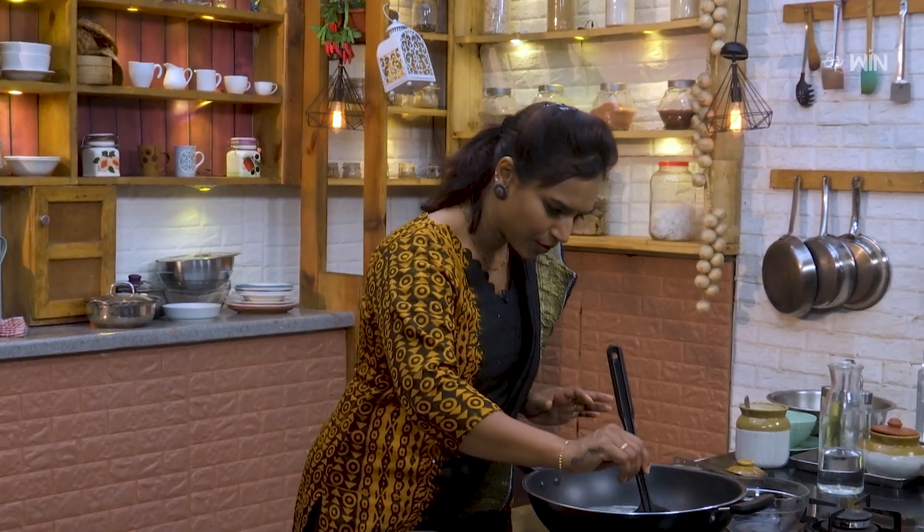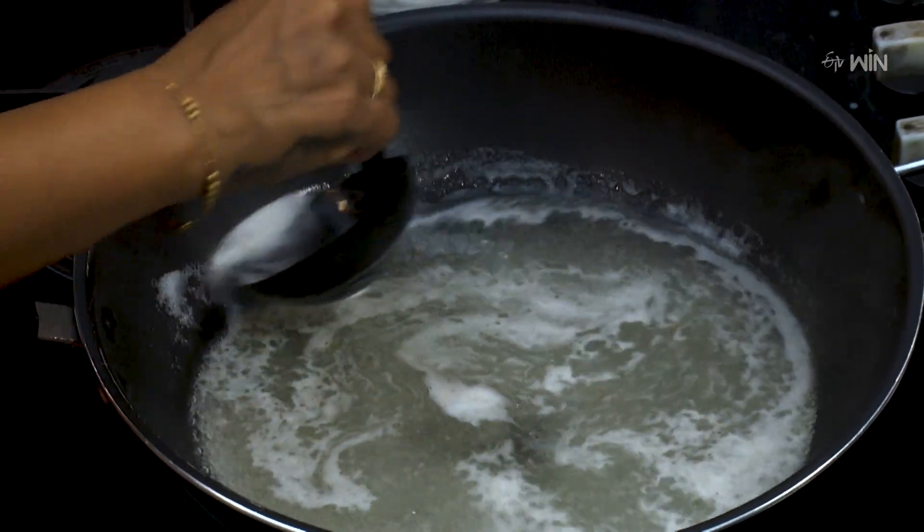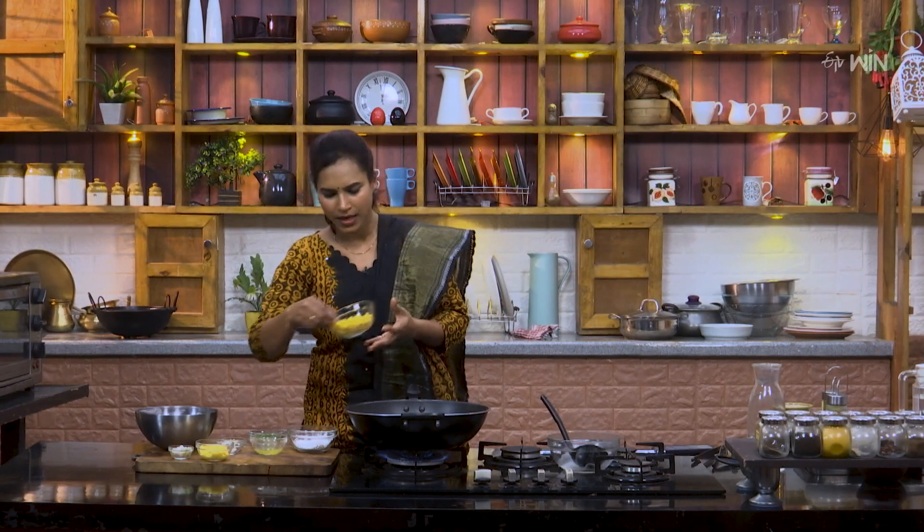Now we are going to make the chicken stock. The pan is ready. Now we are going to add the sweet corn.